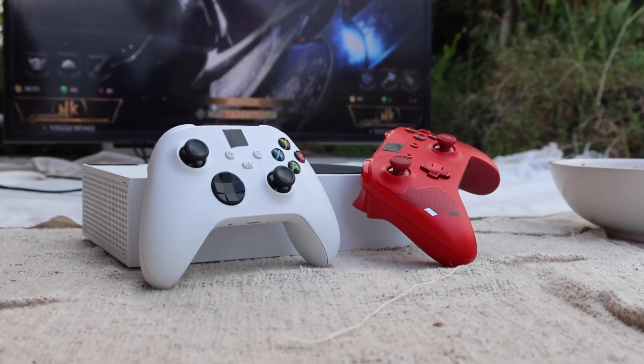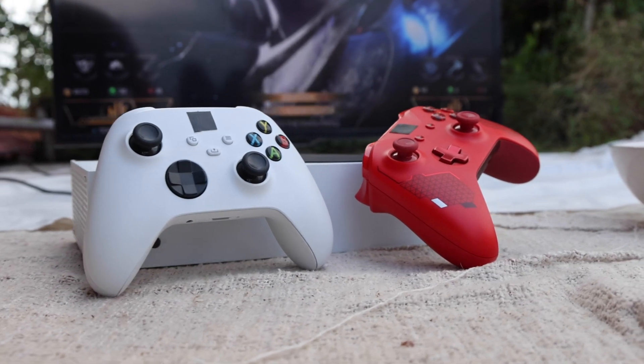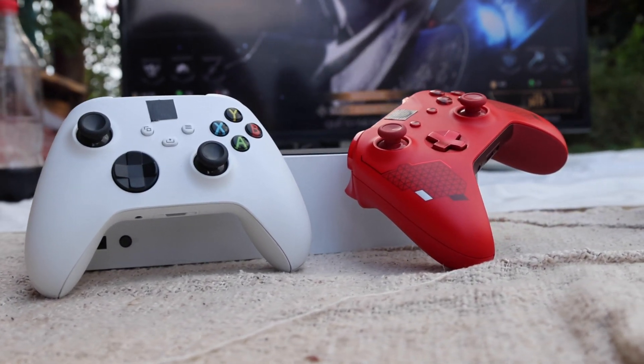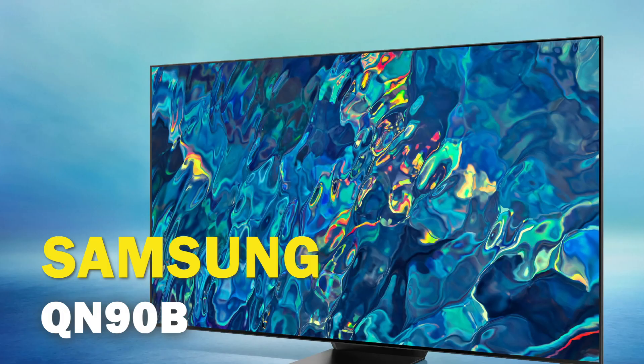If you are one of the lucky ones that has managed to get the Xbox Series X, you may be looking to upgrade your gaming experience by getting a new TV that will show what this next-gen console can do. Well, in today's tech video, I'm going to help you decide if the Samsung QN90B is the best TV for your Xbox Series X.